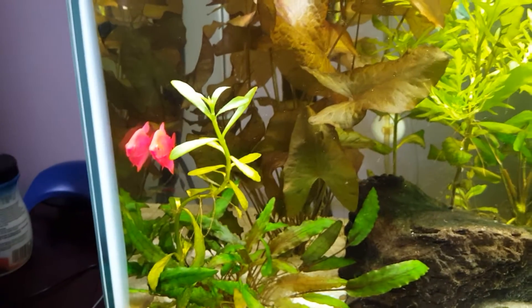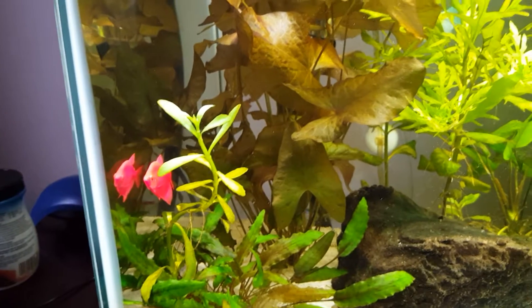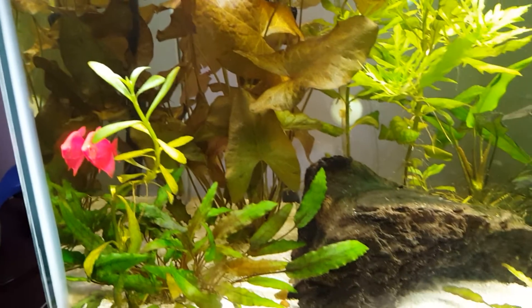The Ludwigia here is doing well — it's a slower growth plant. I hope to trim it and replant it to get another stock going real soon.